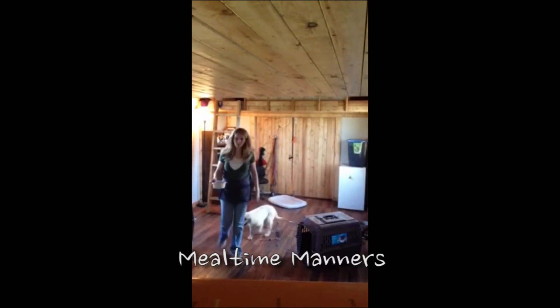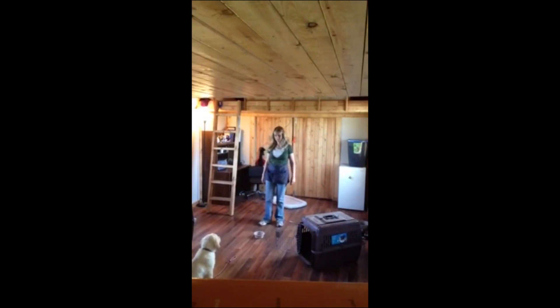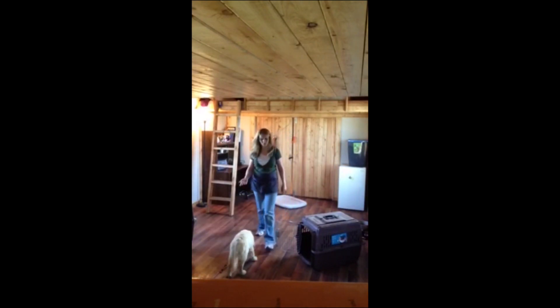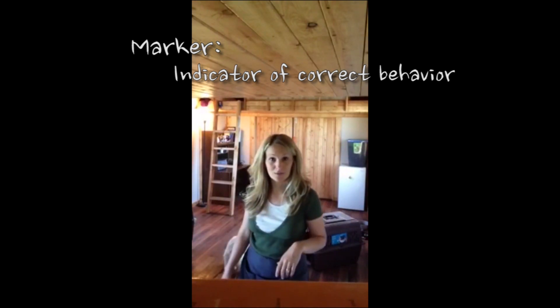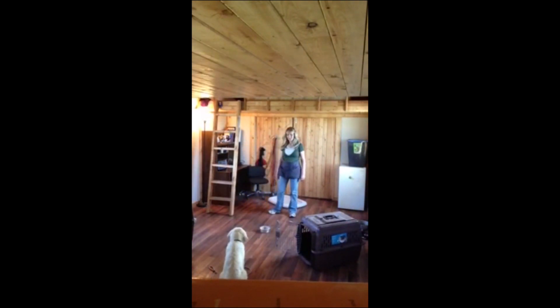Another one of her manners is her mealtime manners. Every time you feed her — and this just happens during the natural course of the day — ask her for a sit and a stay. Stay. Okay. Before you give her the verbal release and allow her to go eat. I use 'okay' as a release word, and also as my marker to mark a behavior and let her know that's the correct behavior and that she's all done — nothing more is expected of her. Sit. Stay. Okay.